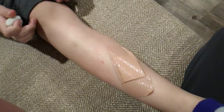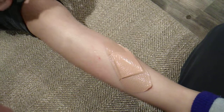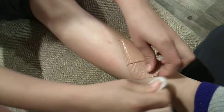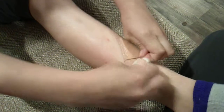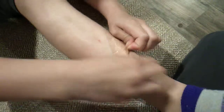You ever wonder how to get a band-aid off without it hurting? All you have to do is take a cotton ball and put alcohol on it. You just rub and rub and then it just comes off pretty fast and it won't hurt at all.